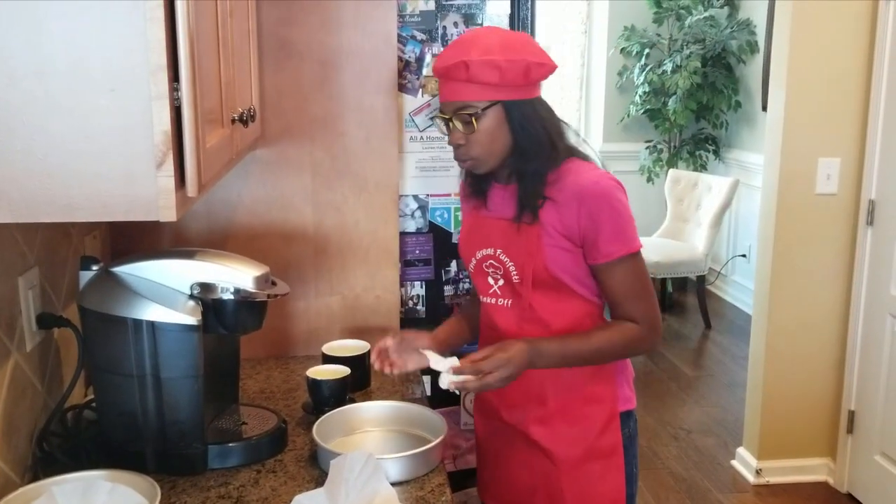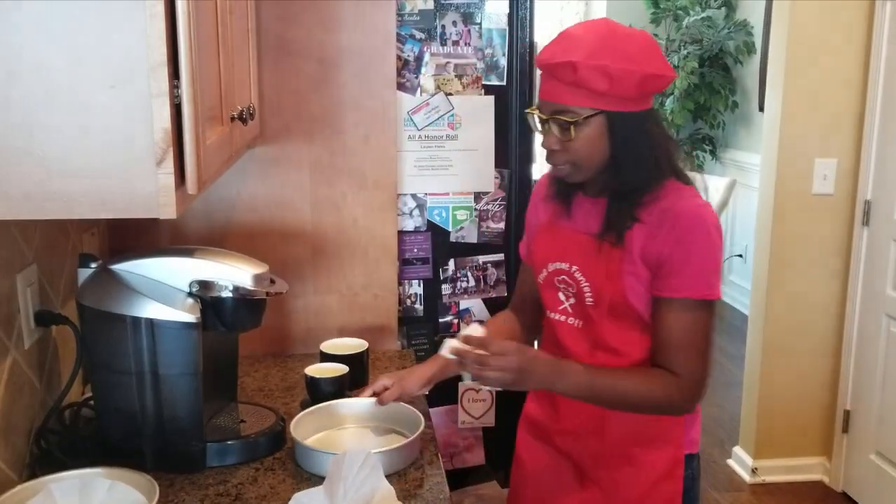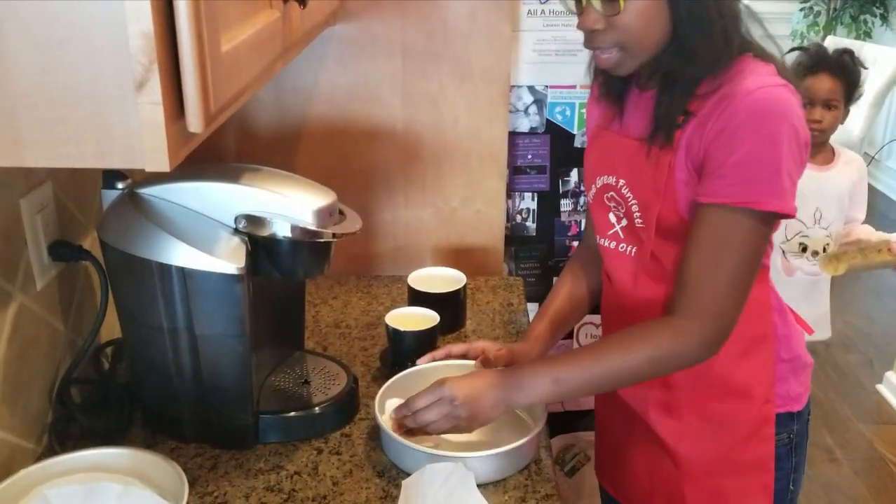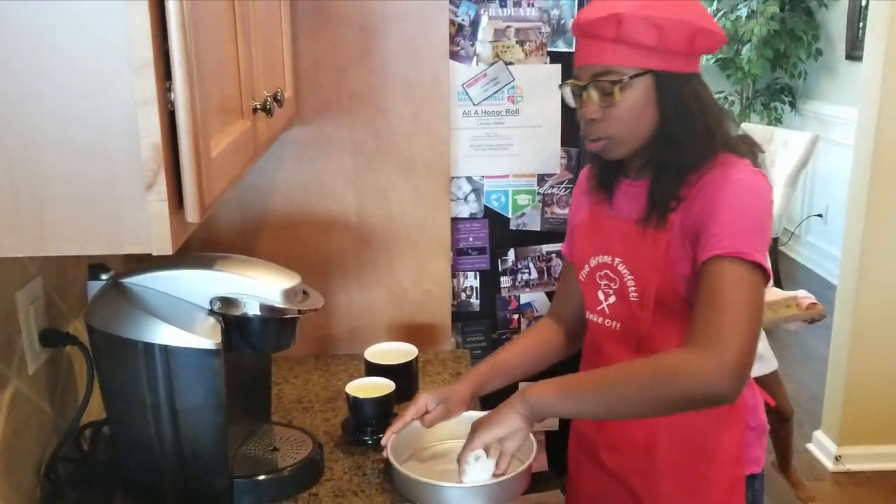So now what I'm going to do is I'm going to start buttering my cake pan. I'm going to take some butter, dab it over here and get the bottom and the sides. We're looking for a smooth surface.